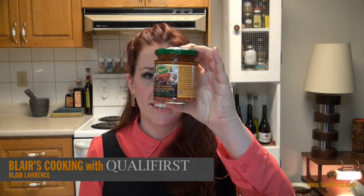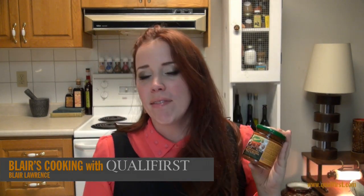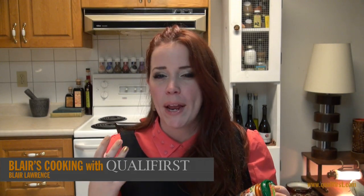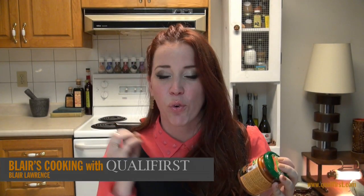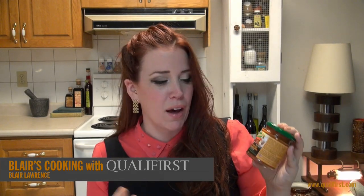Hey, it's Blair Lawrence for Blair's Cooking Qualifirst. Today I'm talking about Fern's Butter Chicken Paste. Now I love butter chicken — such a great combination of butter and tandoori spices and that great charred grilled flavor that I absolutely love.